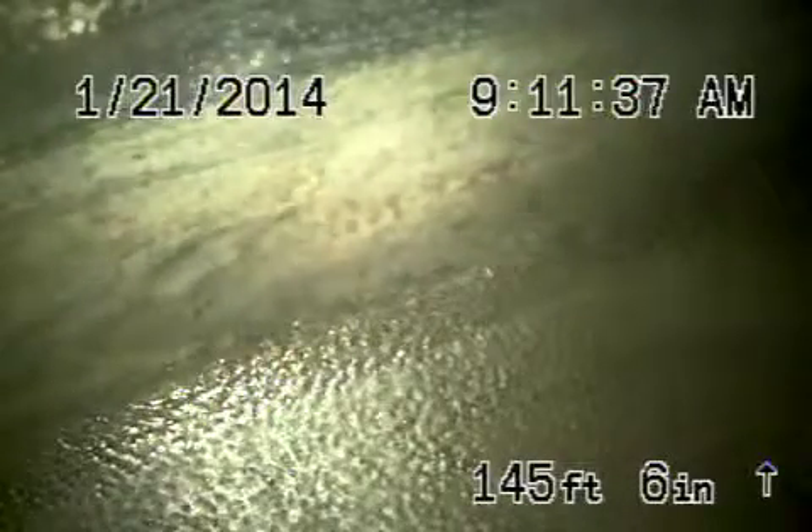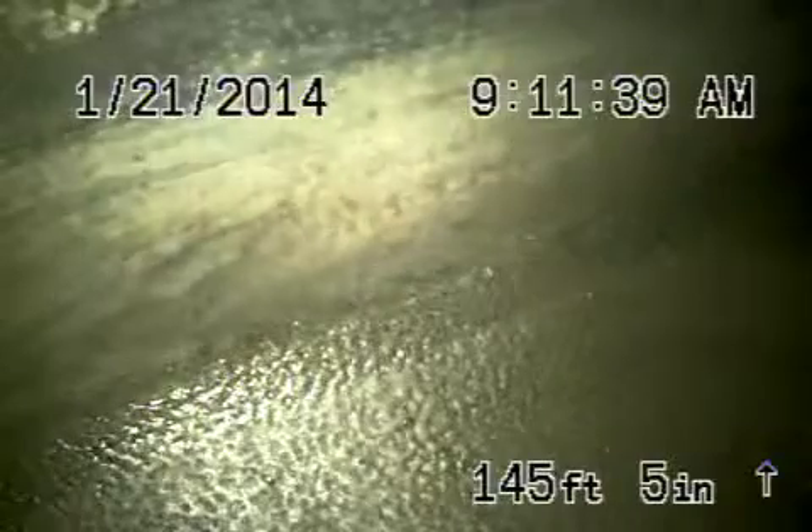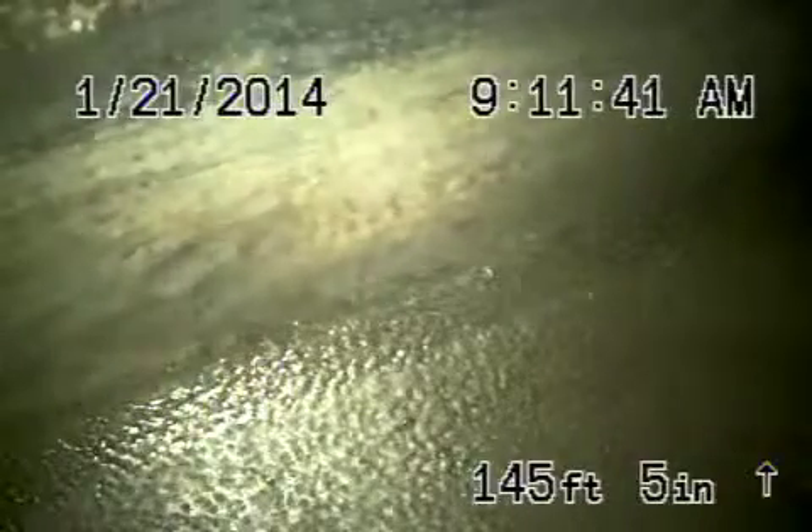Here we are at 824 Nordstrom Drive in San Gabriel. We're running from a four inch roof vent and we're at the city sewer.